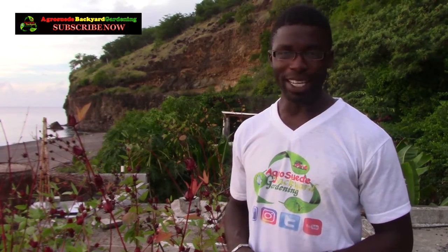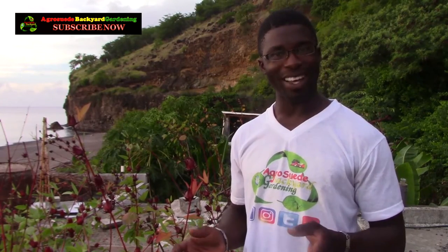Welcome everyone to I Grow Suede, back to Garden with Me, Mitchell Juno Suede. In today's video I'm going to show you how I saved some soil plants on the roof by growing them within a square box made out of blocks — something like a block square. I used blocks to form a square and added some river sand just to support the soil and grow it to a certain height.